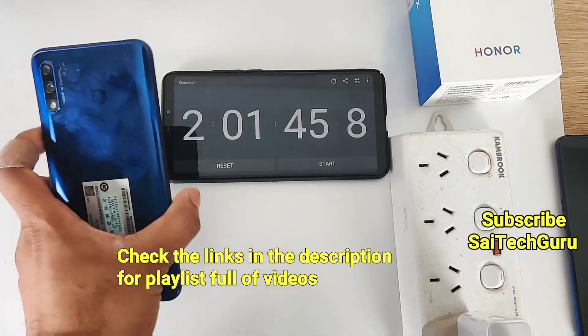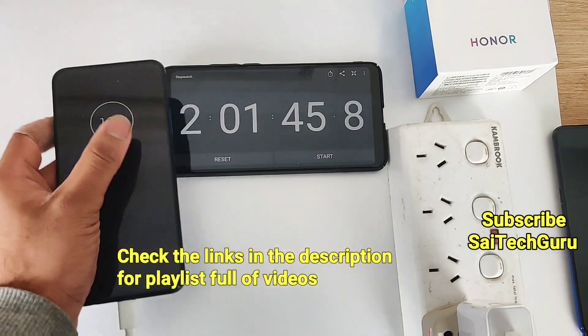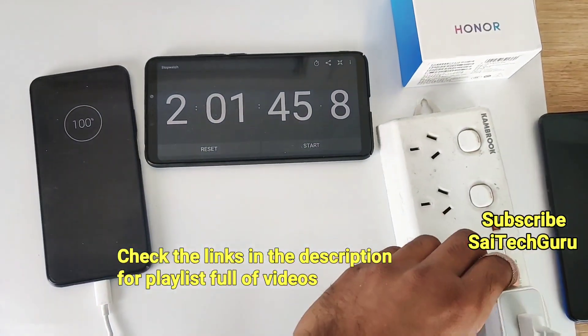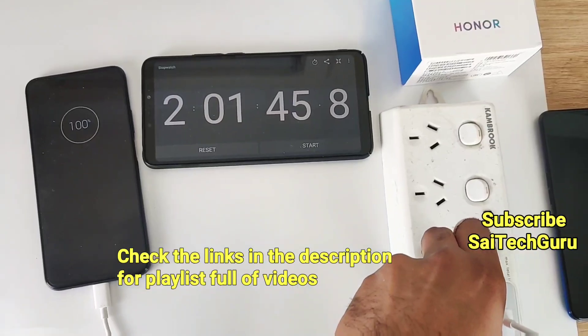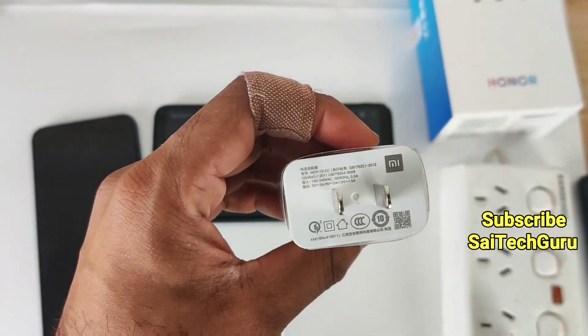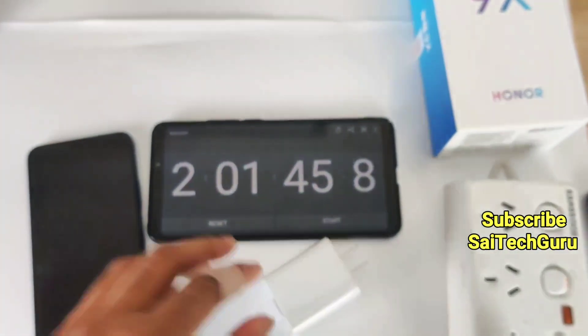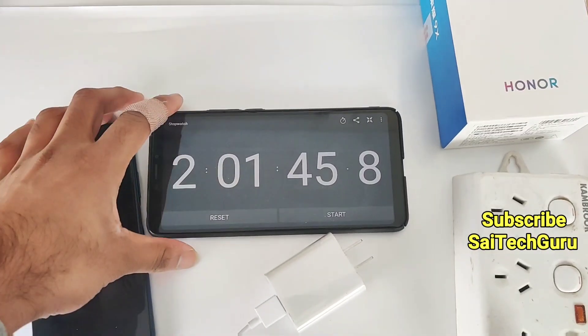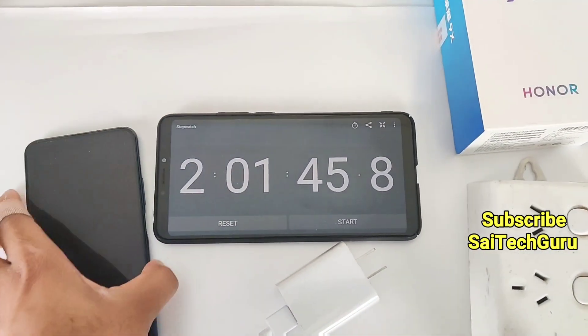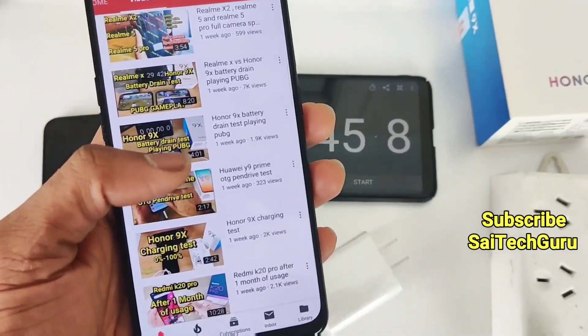Overall, after charging the Honor 9X to 100%, the battery reached full charge in about 2 hours and 1 minute using the Redmi K20 Pro 18W charger. Even with the 18W charger, it took around 2 hours and 1 minute — close to the same time. Overall, the Honor 9X took around 2 hours to completely charge from 0 to 100%.